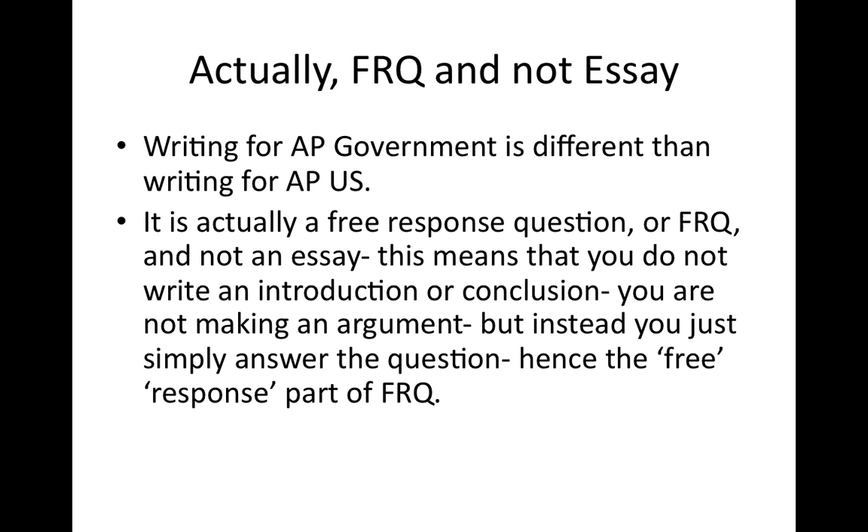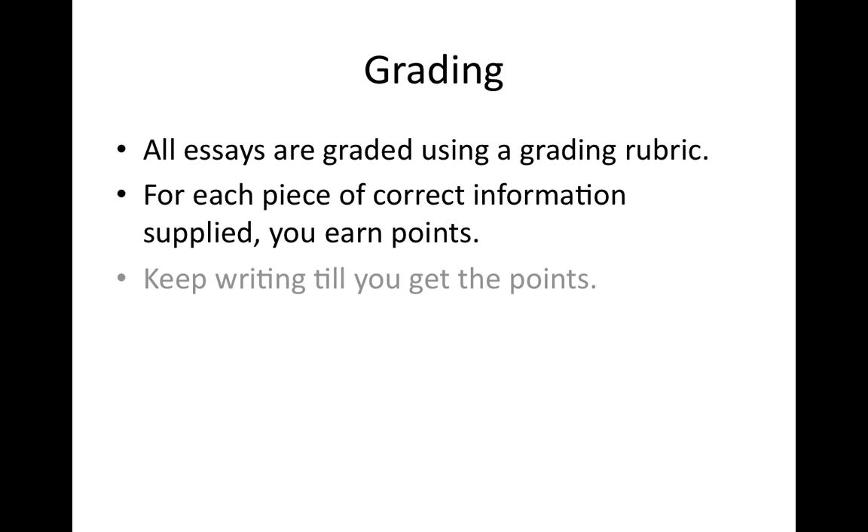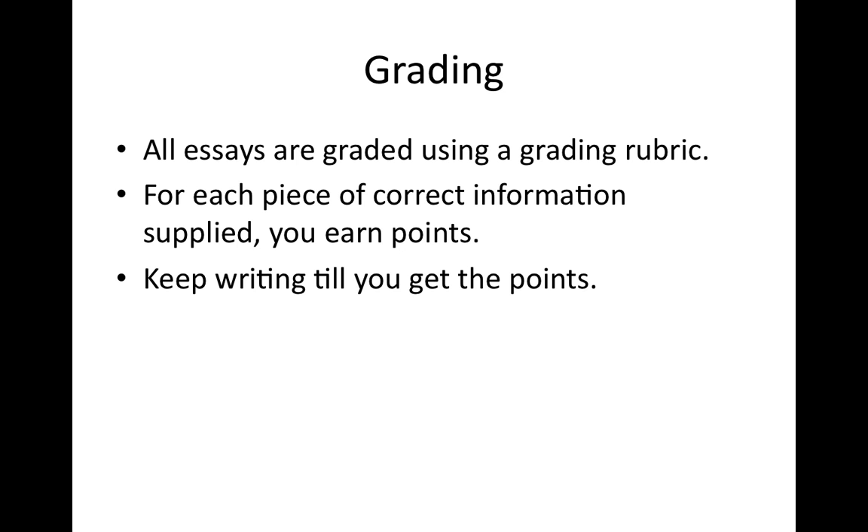The FRQ is free response — it's not an essay. We've practiced a ton of these, so do not write it as an essay. It's all graded using a rubric. So if it says 'tell us two ways,' you've got to tell the two ways. The main thing is: keep writing until you get the points. If it says 'tell us two ways' and you've only talked about one, make sure you get to that second way.